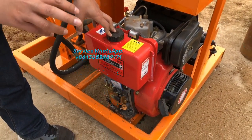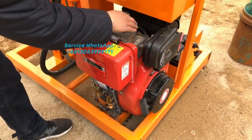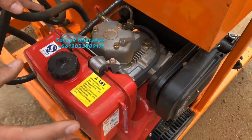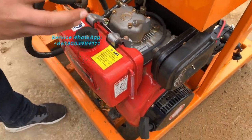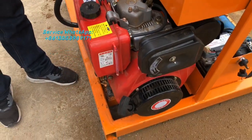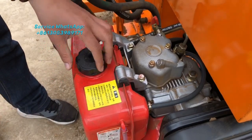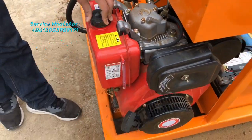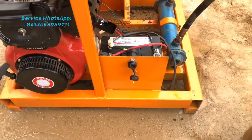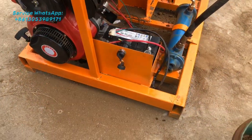This diesel motor uses a wind cooling system. After some time of use, the motor — especially the engine area — can get very hot, and the heat could damage the motor. So we have equipped this diesel engine with a wind cooling system, which is a nice feature compared with other machines.